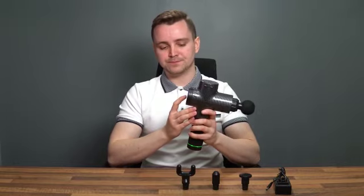So now we're going to turn it on. I'm going to put the speed up a little bit. As you can hear, it's not that loud either, which is really great.